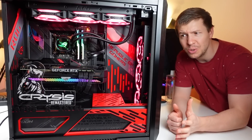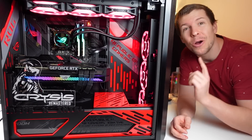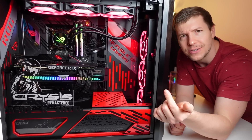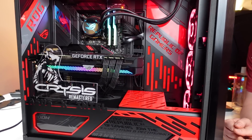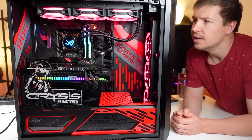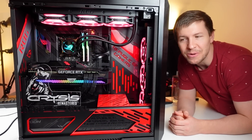This is our third build of the day, which we're not actually taking apart. We're boxing this one up and sending it to ASUS because they're going to be giving it away. The idea behind this build was they wanted a full ASUS theme but with some Crysis Remastered incorporated into it, so we made the edged panel at the front. This is a super high-end system — it's got an 11900K CPU, a 3080 Ti GPU, Trident Z RGB memory, and lots of ROG custom panels that we made.